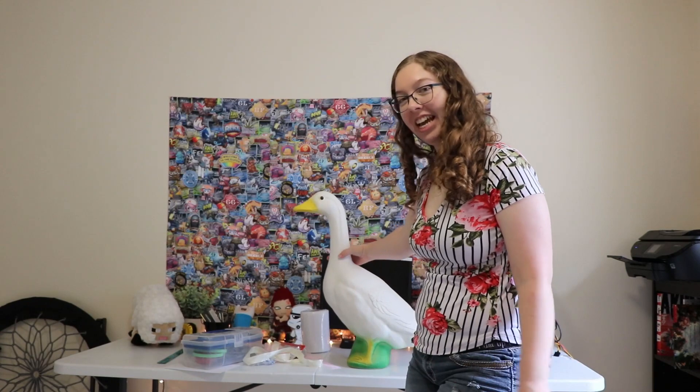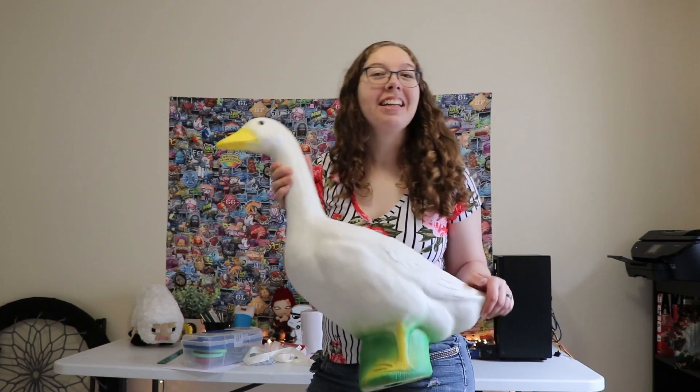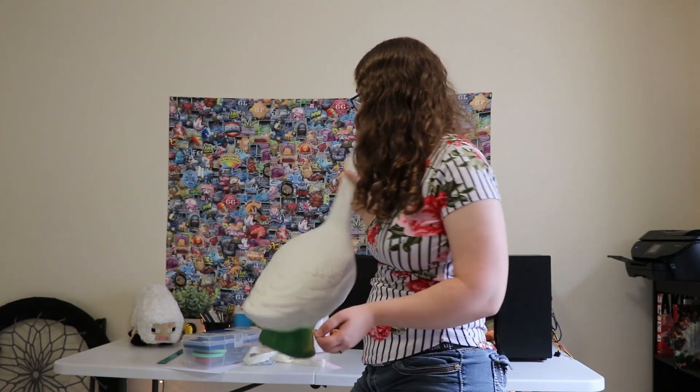It's just going to take some time to edit and upload the video. Today I will be creating a wedding dress for my goose statue so that she can match with me. My goose's name is Honk Hill and she's going to look gorgeous. Let's get started.